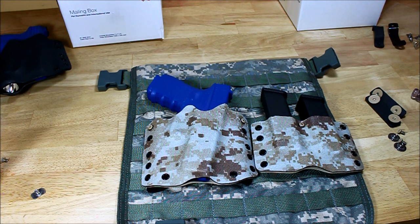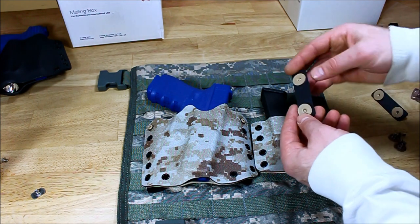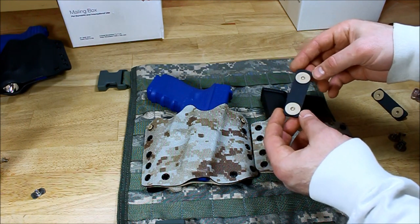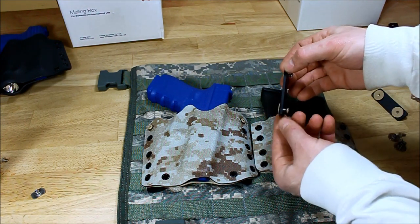Normally these straps don't come with the holsters, so they are available upon request. If you're going to need them, just let us know and we can make them for you.